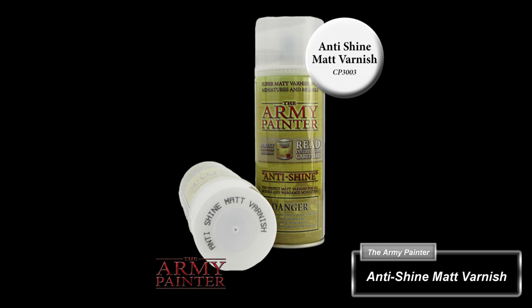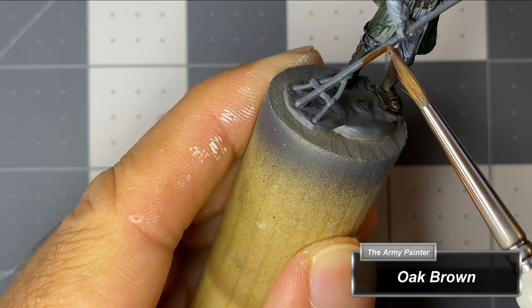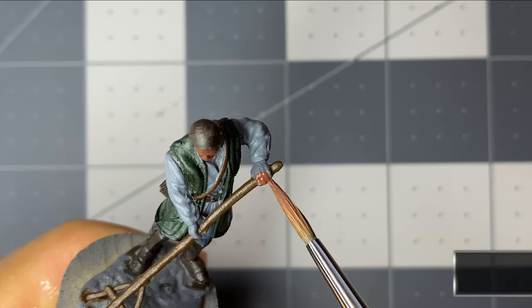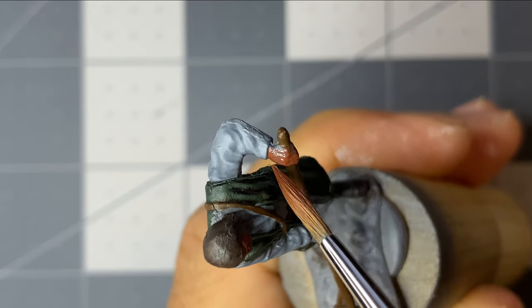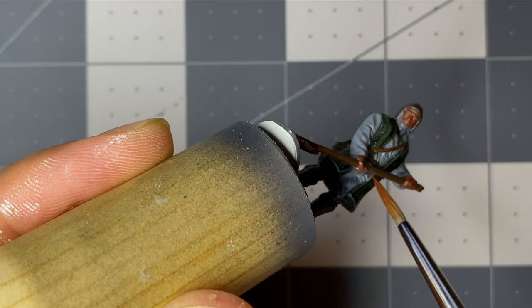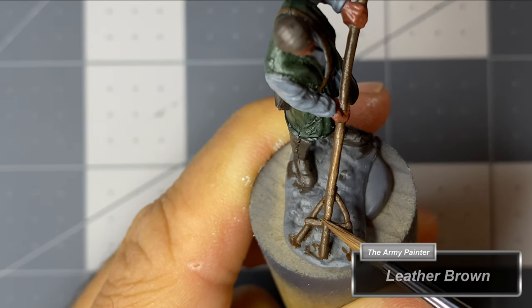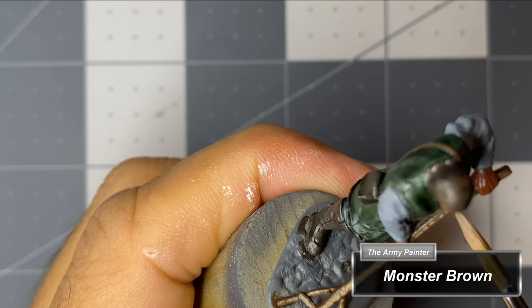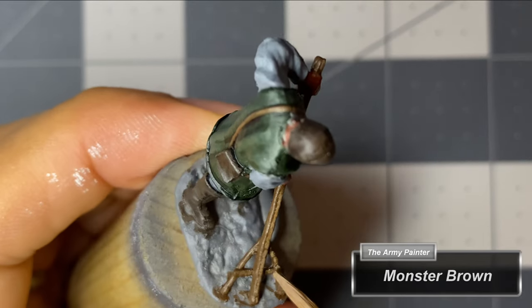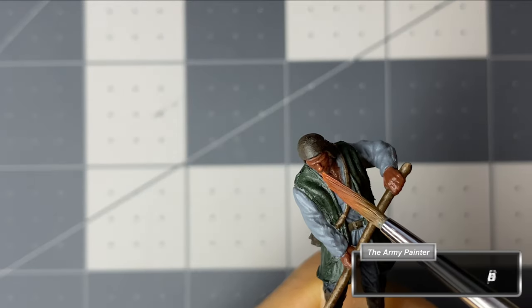I am finished with speed paints for now and with the Army Painter's anti-shine matte varnish, I give the miniatures several light coats, allowing time for each coat to dry before applying the next. I apply oak brown as a base coat for the satchel strap and the man's rake. While the oak brown dries, I apply tiger's eye skin as the base coat for his flesh. Returning to the rake and satchel strap, I apply leather brown as an upper highlight.